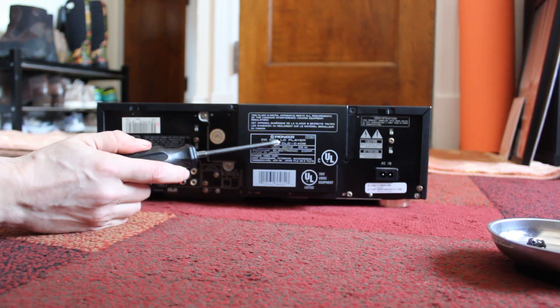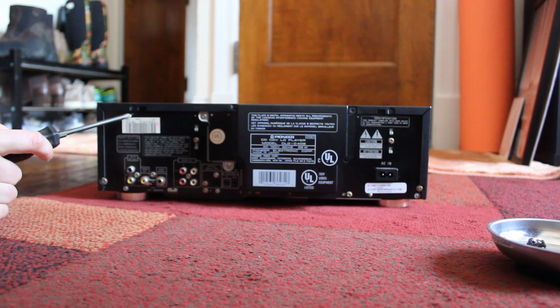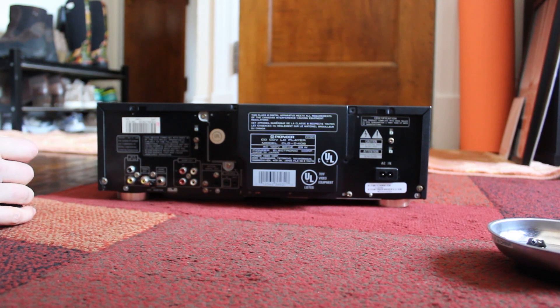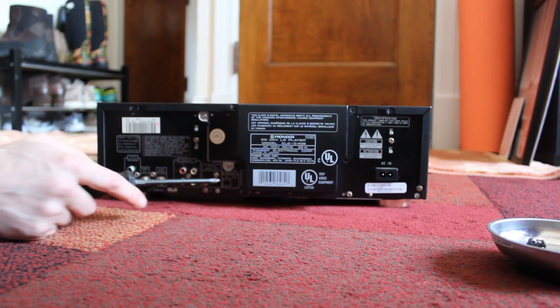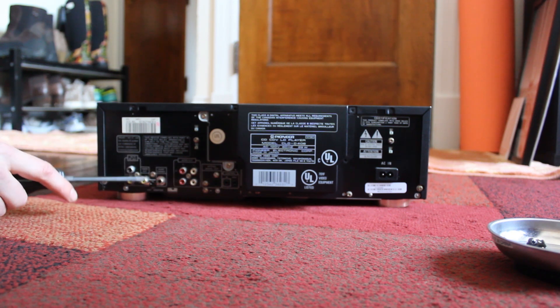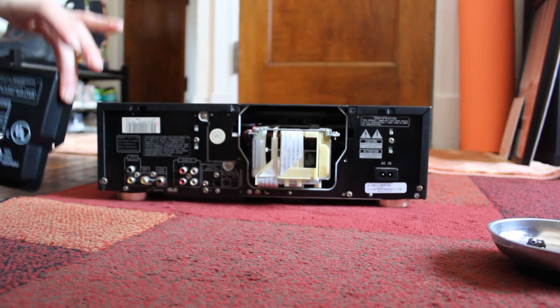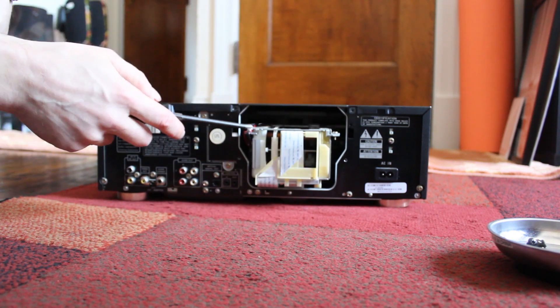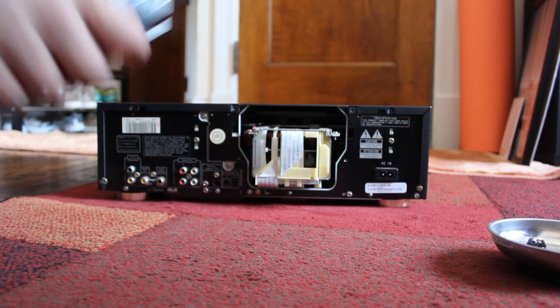This is the CLD-D406, from April of 1997. I really like it because it has both AC3 RF out and digital optical, as well as stereo analog and composite. I can take that little piece off to expose the laser track that helps it flip from side to side, because this is a dual-sided player.